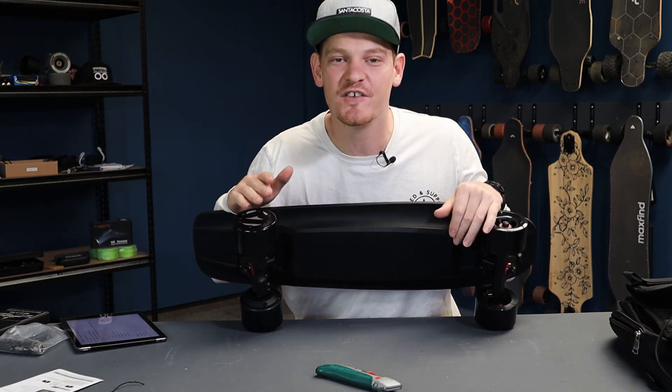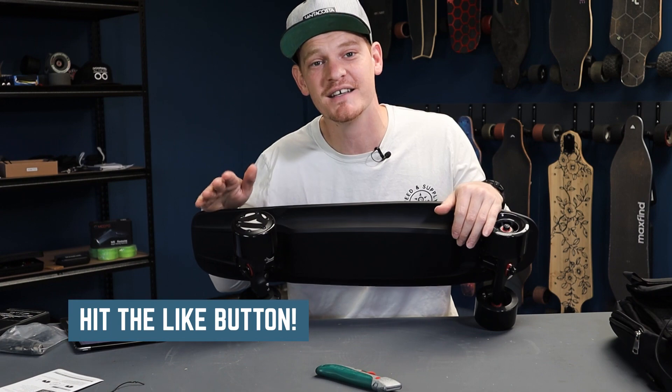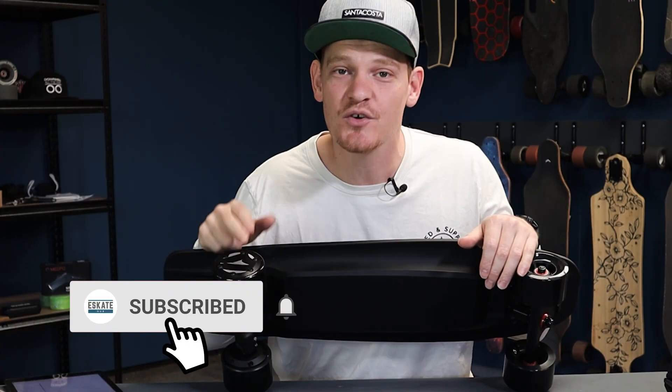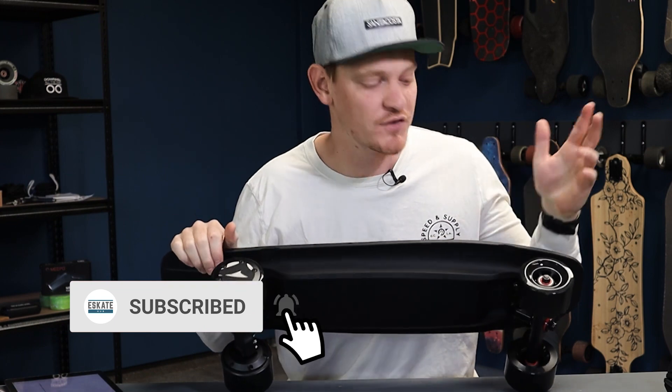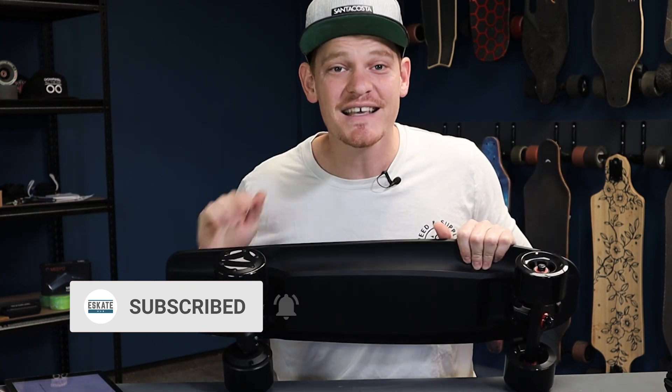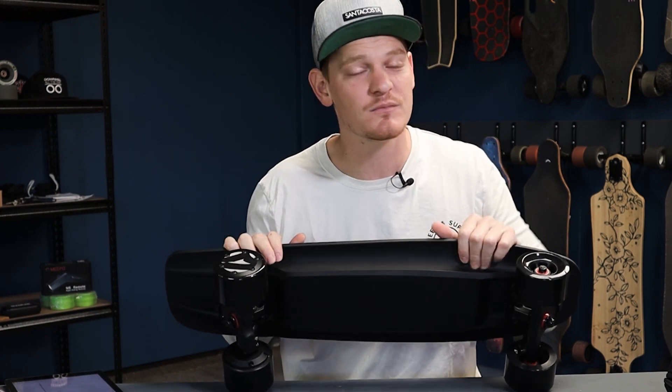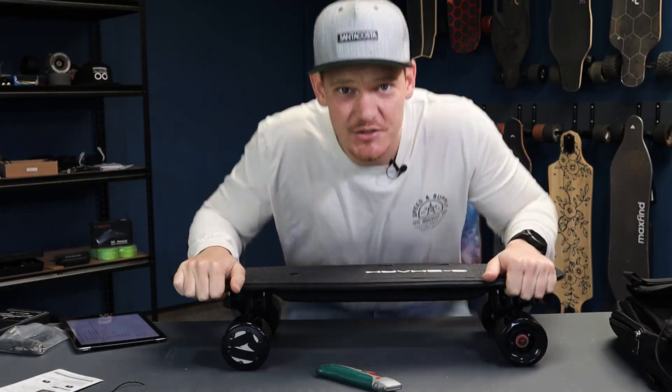But before we do, if you're liking this video, please hit that like button — you have no idea how much it helps me out. If you're liking my videos, subscribe for more upcoming content, reviews, and all things e-skates. If you've got any questions along the way, just drop them in the comments below — I answer every single one of them. Let's do this.